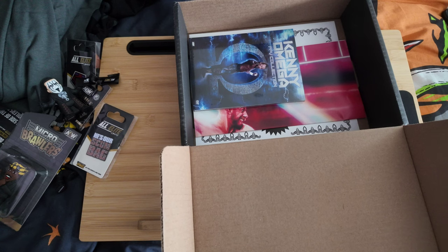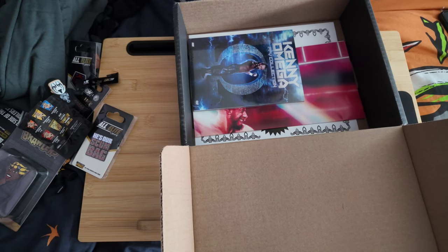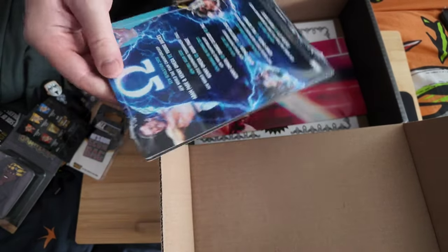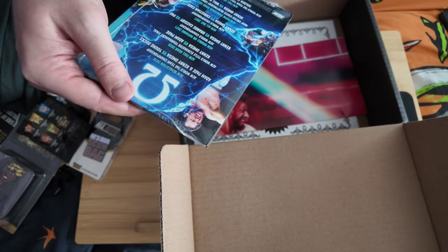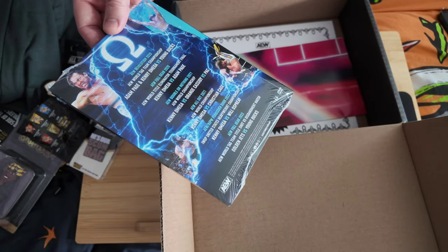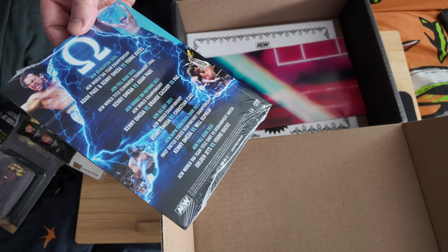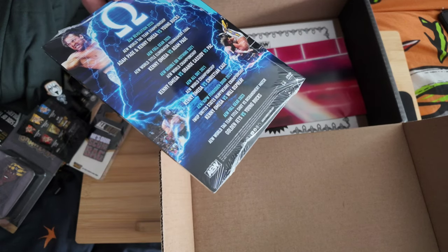I got an orange Christian Cage, which I think was the most common. Also here — this is interesting — we've got a DVD: the Kenny Omega Pay-Per-View Collection. On it we've got Revolution 2020 tag team championship Page and Kenny Omega versus Young Bucks, Adam Page versus Kenny Omega at Full Gear 2020, Omega versus Jungle Boy, Omega versus Pac in 2021, Omega versus Christian Cage, Forbidden Door 2023 Kenny Omega versus Will Ospreay, and Full Gear 2023.